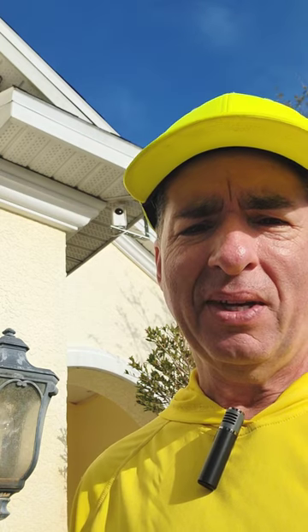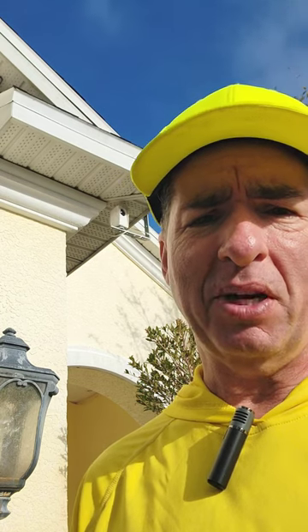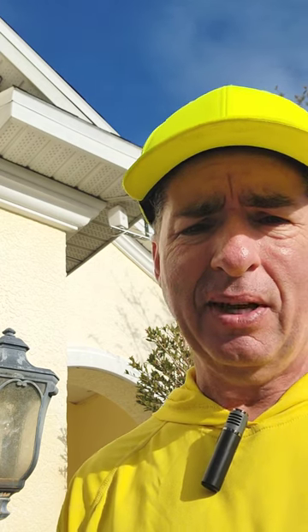Hey, what's up? I want to introduce you to my security camera system. I use Wyze Cam Pan Cams. They're really cheap, very durable. I've had mine for years. I have them all over the inside of the house and the outside of the house.